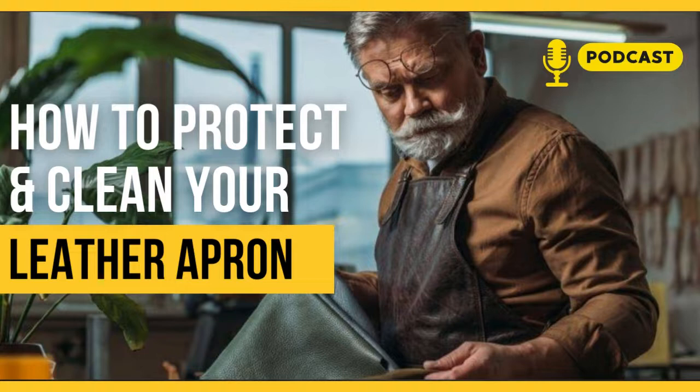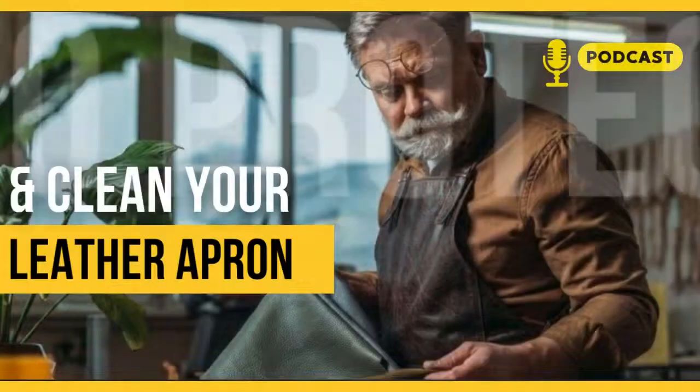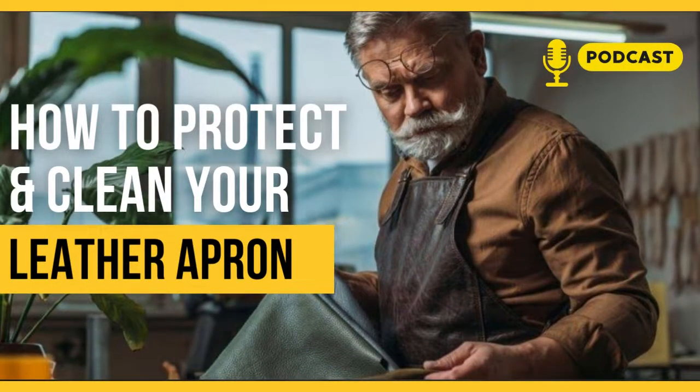Avoid using harsh chemicals on your leather apron. One: do not clean only one spot — clean the entire area. Two: do not use harsh chemicals such as solvent detergents, oil furniture polishes, varnish detergents, coating detergents, or ammonia on your leather apron. Three: such chemicals break down the protective layer, which makes the leather sticky and cracked.